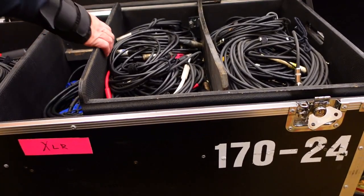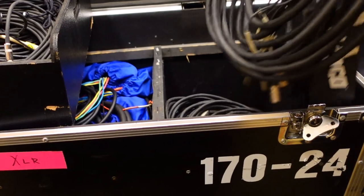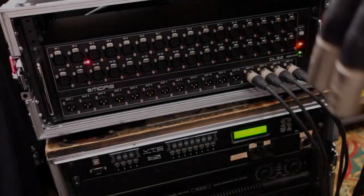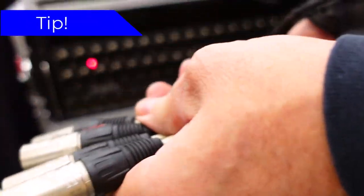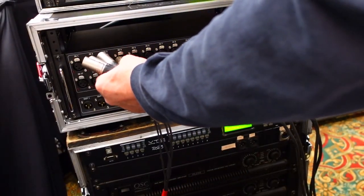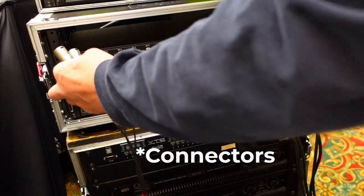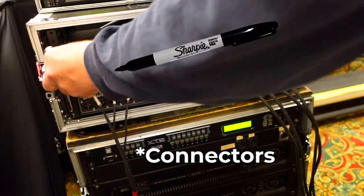Knowing that they only needed 12 total channels, I ran a sub snake to the upstage left corner of the stage. I bundled the fans on my snakes in bundles of four to keep them less tangled and easier to identify when connecting them. I also write the sub snake numbers on the channels with a sharpie so they're easier to read.